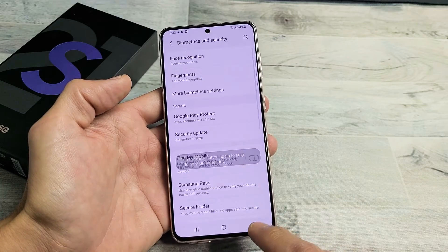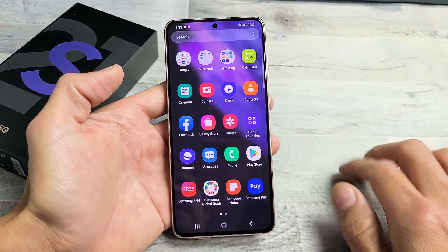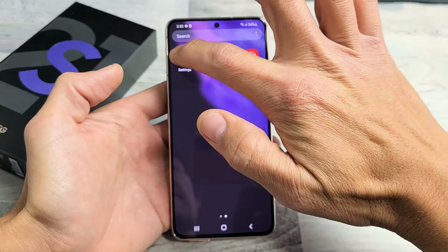So very simple here. First thing we want to do is just go directly into your settings. You can swipe up on the screen like that and then look for your settings. There's my settings right there.